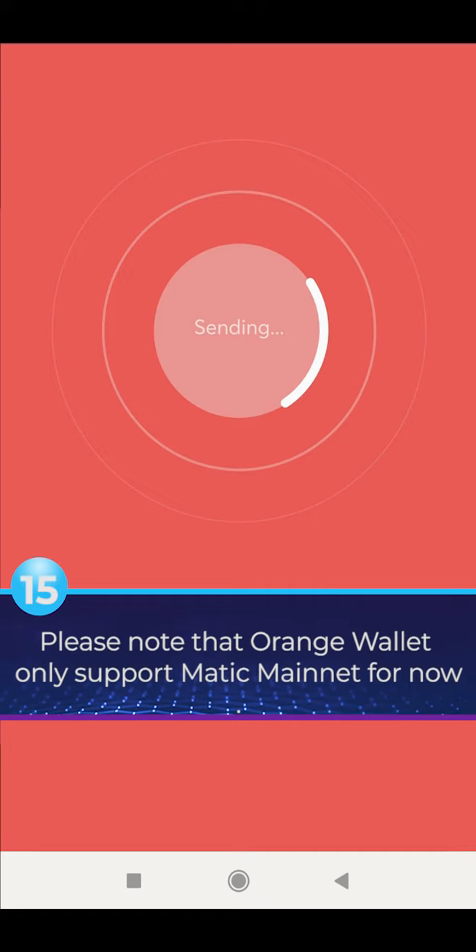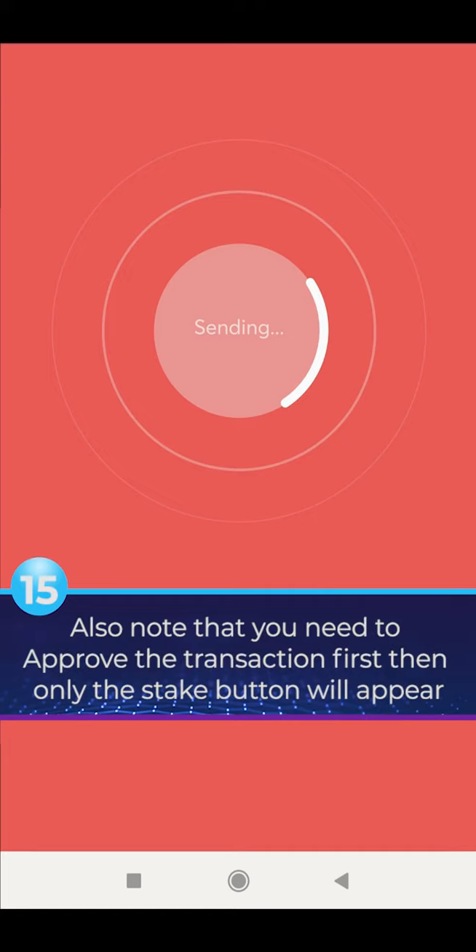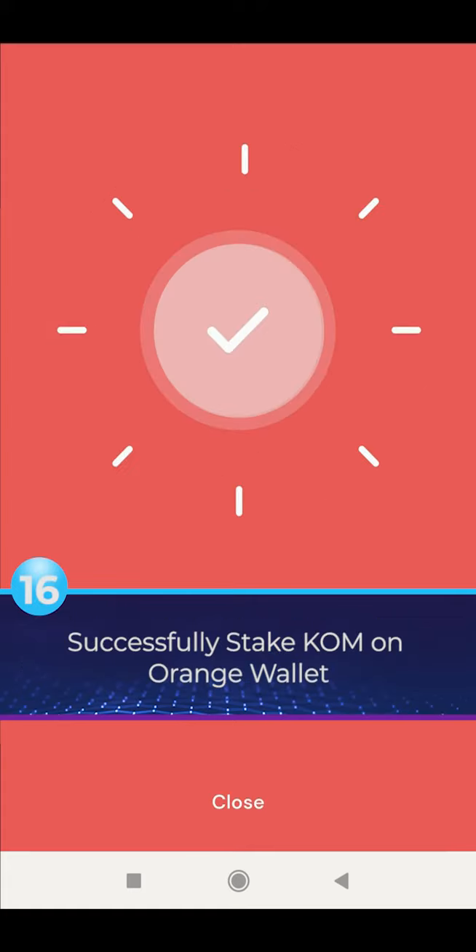Please note that Orange Wallet only supports MATIC Mainnet for now. Also note that you need to approve the transaction first, then only the Stake button will appear. Successfully staked KLM on Orange Wallet.